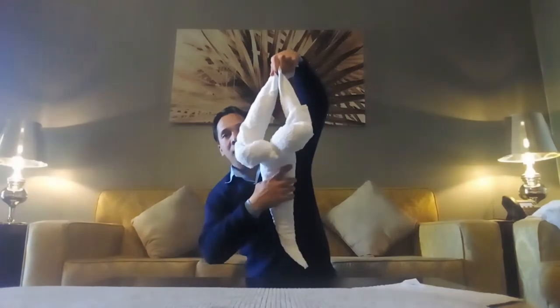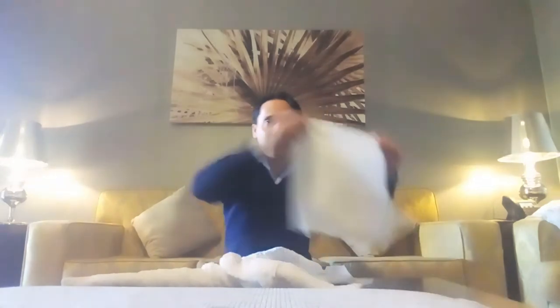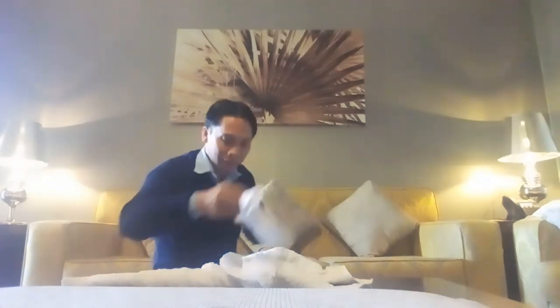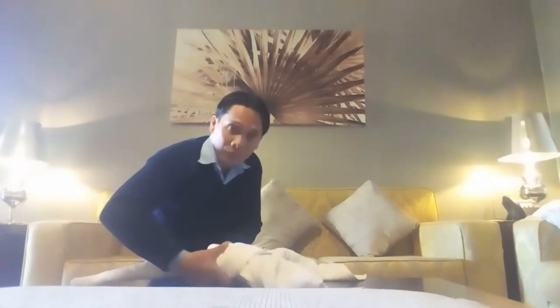Now, this is the body of the scorpion. The next, we need to make the head of the scorpion. Hold it like this. Then, like this. We put it in the top.